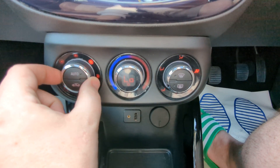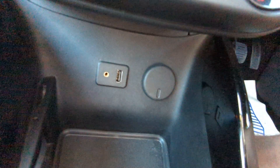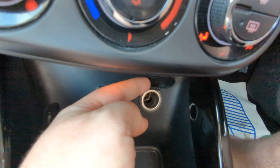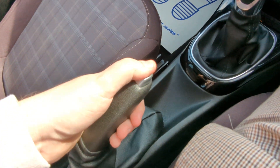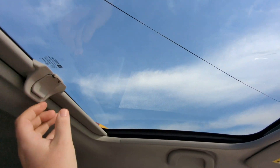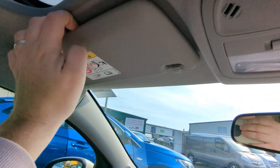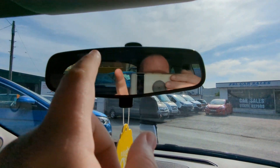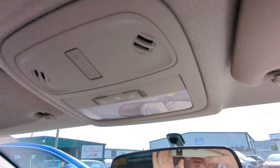Air-con controls down here — they're quite neat, lit from behind, and the display moves as you adjust. Your auxiliary inputs are there: a traditional auxiliary headphone jack, USB, and a 12-volt point. There's a cubby hole just there. Five-speed manual gearbox and a traditional handbrake — not an electronic one. The glass roof is just static in place, not mechanical; you just have a manual blind that clips back and forth. Illuminated vanity mirrors are there, and the rear-view mirror is just a traditional one — not auto-dimming.